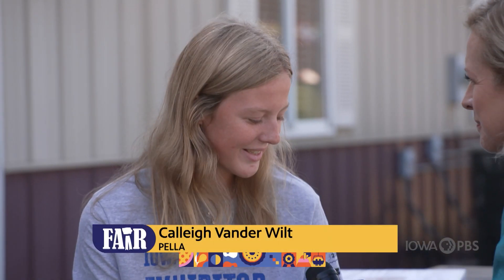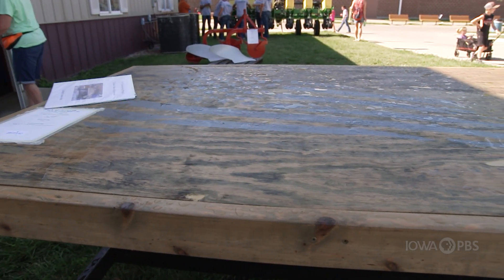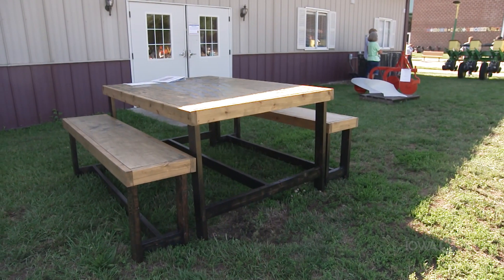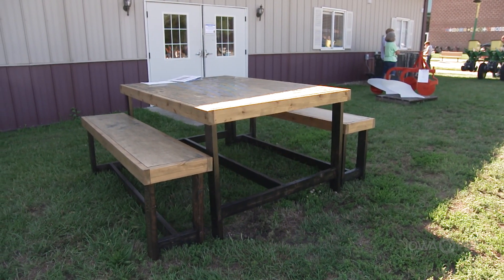Tell me about this entry that we're sitting on. This is a table that I built mostly by myself, but my dad helped me a little bit. We're going to put it in our yard next to a fire pit so we can have a nice outdoor sitting area. I just kind of like working with my hands, and my dad's always been pretty good at it, so he helped me along.